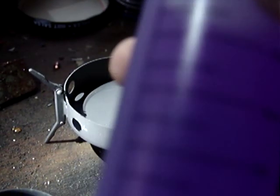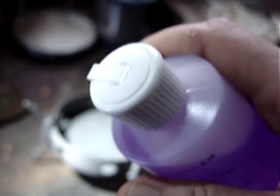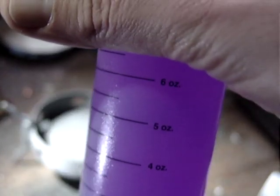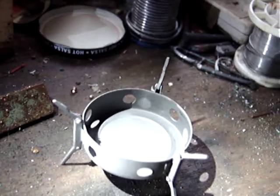By the way, Vargo also makes quite a good fuel bottle. The plastic's tougher than some I've come across and it's got a squeezy spout, which just makes pouring easier, and it's got measurements on the side. I usually find that you need about an ounce of fuel to boil half a litre or a pint of water.